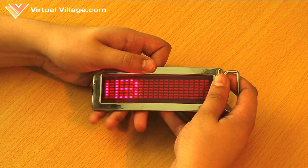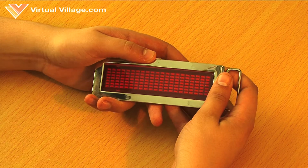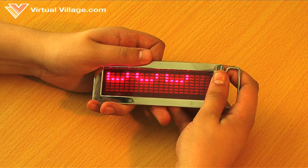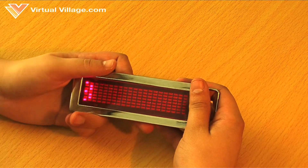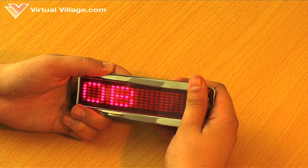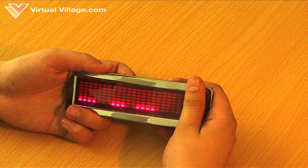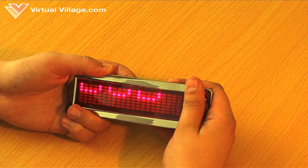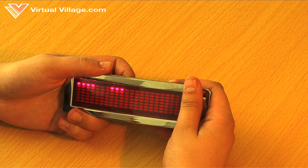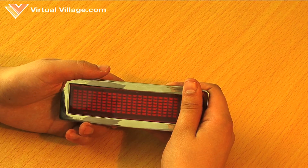If you want to change the way the text goes across the screen, press the PIU and the enter button at the same time, then let go of the PIU button and then let go of the enter button. There are four different selections: text moving from left to right, text moving from bottom to top, text moving from top to bottom, and text blinking.